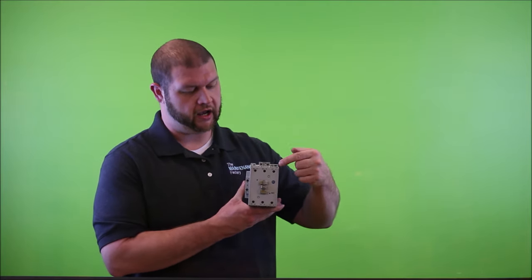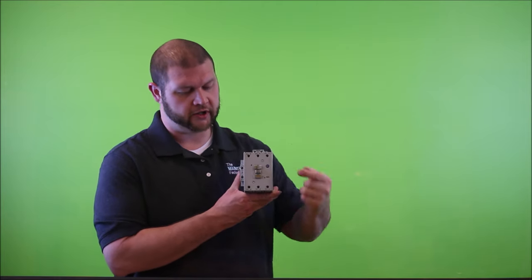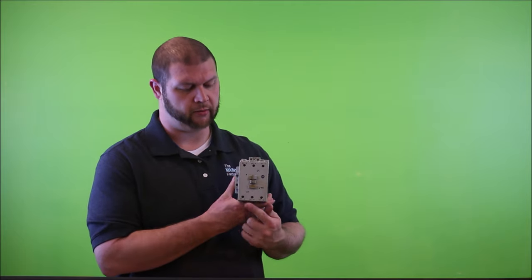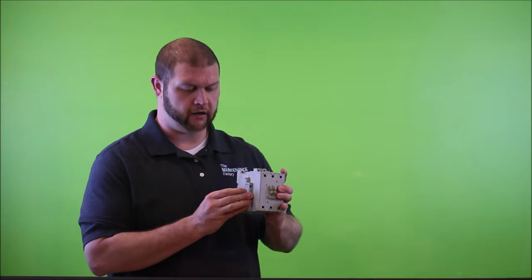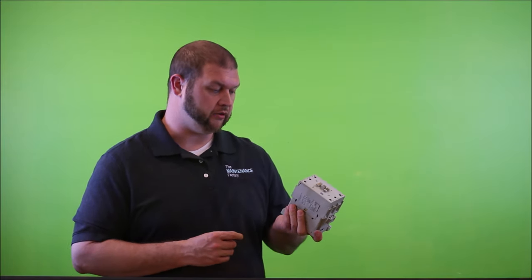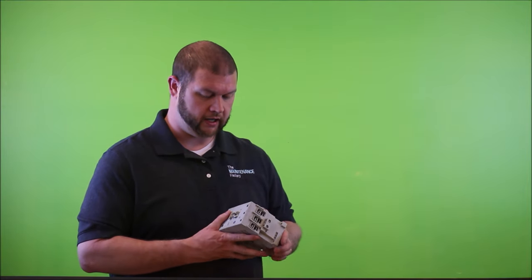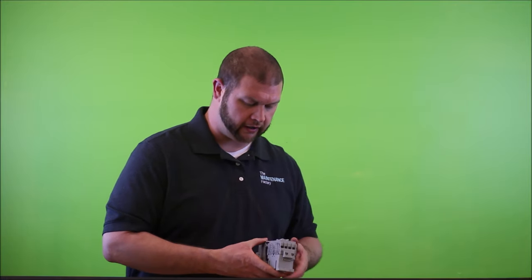One example is an Allen Bradley C60 — this is a 100-amp contactor with no overload, strictly the contactor itself. This contactor has a 120 volts AC coil. The connection points are on the top: two terminals for the coil voltage, three terminals on the top for the line side connections, and three terminals on the bottom for the load side. This model also has an auxiliary contactor mounted on the side.